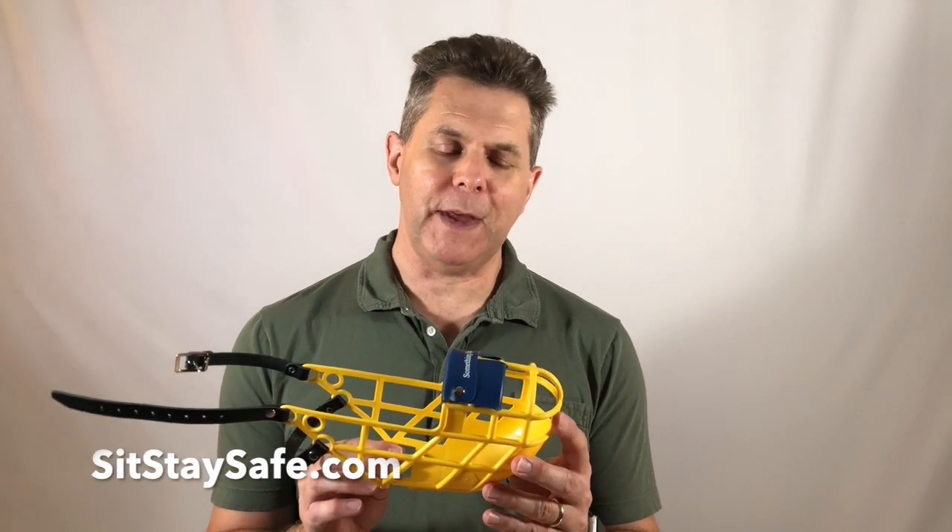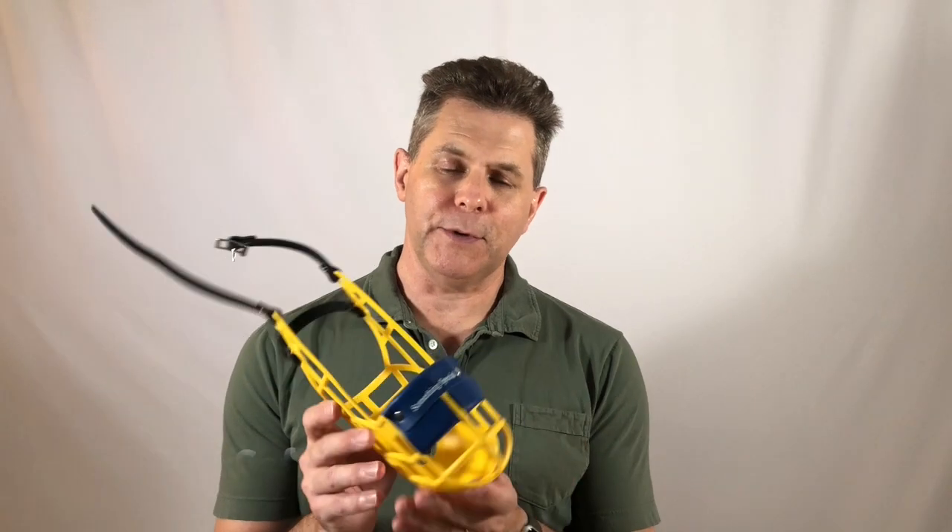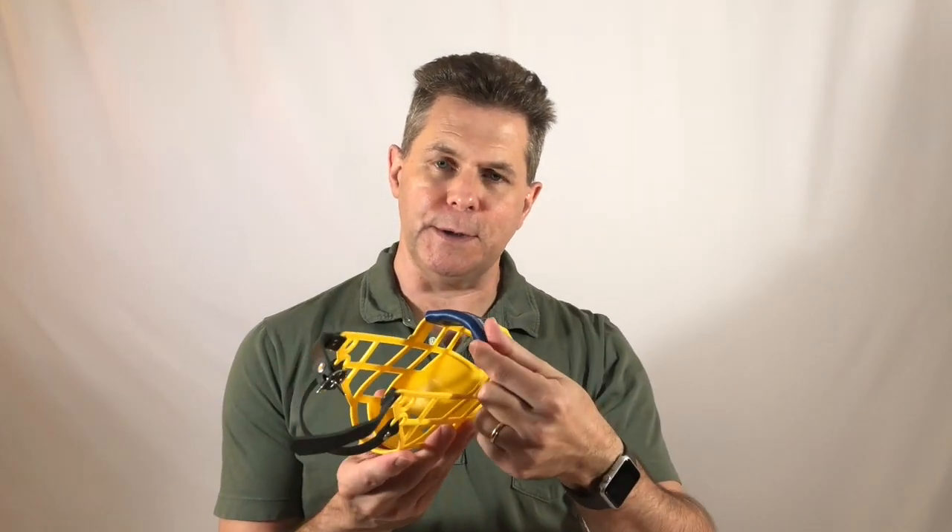Hi, this is Dave with Sit Stay Safe, and I'm here with our double padded basket muzzle. This muzzle features a double thickness of leather on the nose piece to protect your hound's nose.